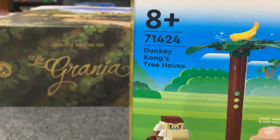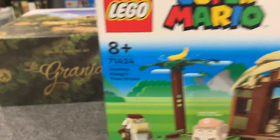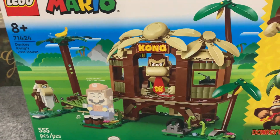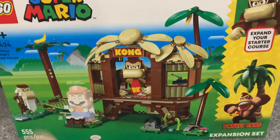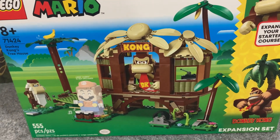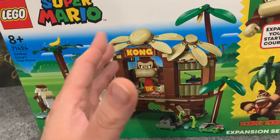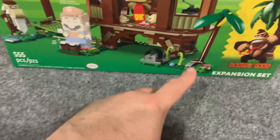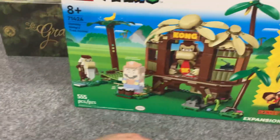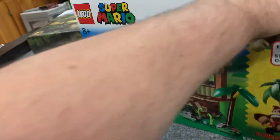It is set 71424, Donkey Kong's Treehouse. It comes with 555 pieces and retails for $59.99, which is probably about expected for a theme set like this. It comes with Cranky Kong, Donkey Kong, his hut, some palm trees, a little bouncy tire — which is very thematic to Donkey Kong — and a hammock. It does not come with the electronic Mario; you need the starter course for that.